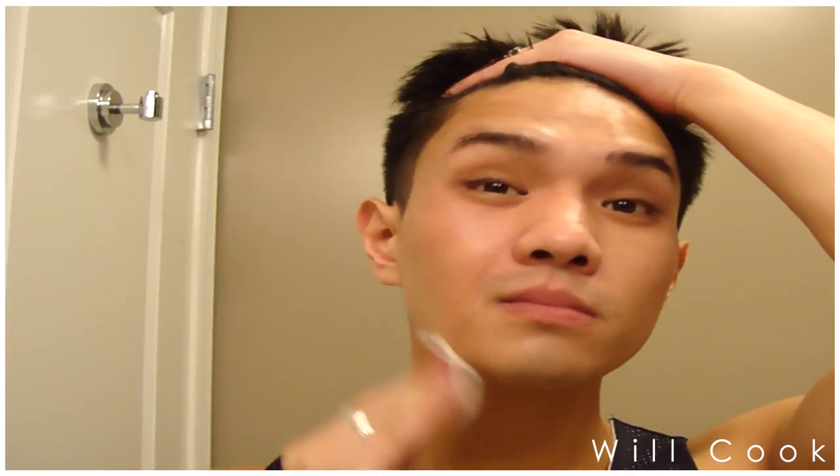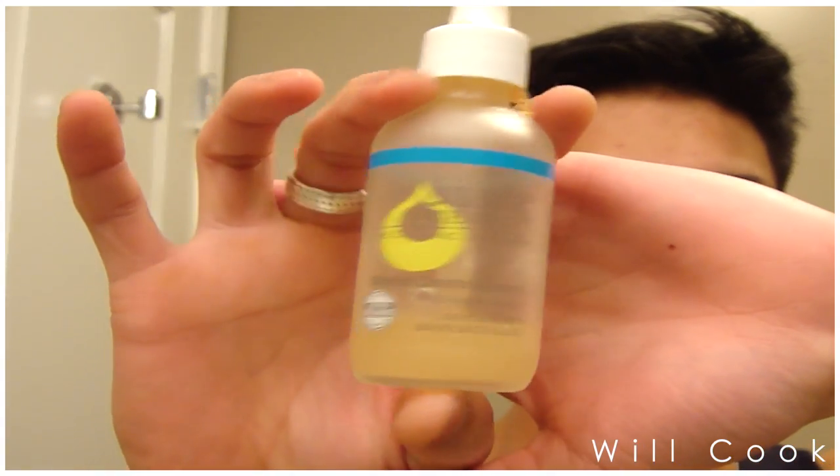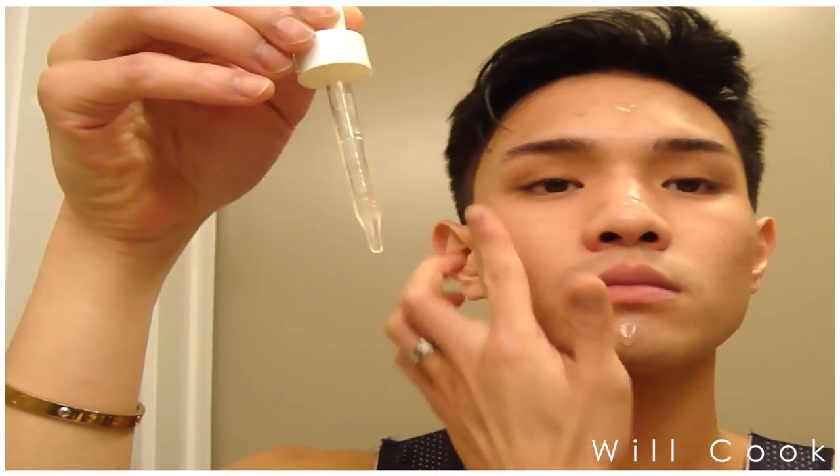I'm using my Sea Breeze astringent — this is the salicylic acid astringent. I use this as my toner because it evens out the skin tone, and with the salicylic acid it helps to control my acne. On nights where I get a little lazy and just need to go straight to sleep, I'll skip the steps after my astringent — it still does a sufficient job of helping control acne.